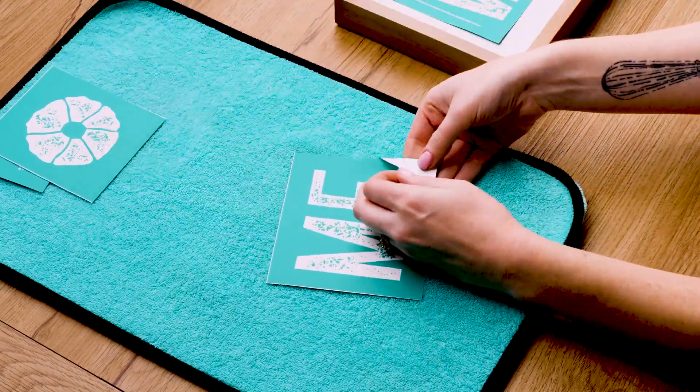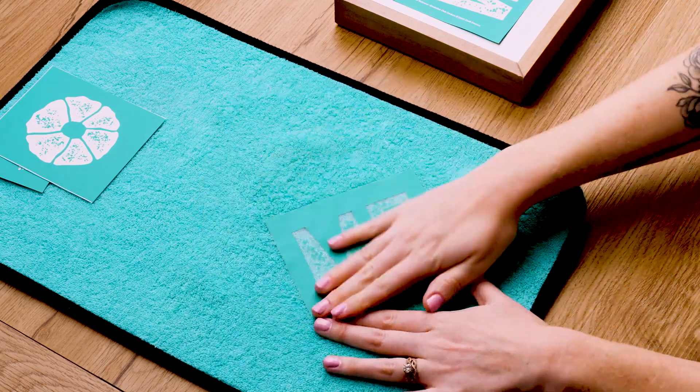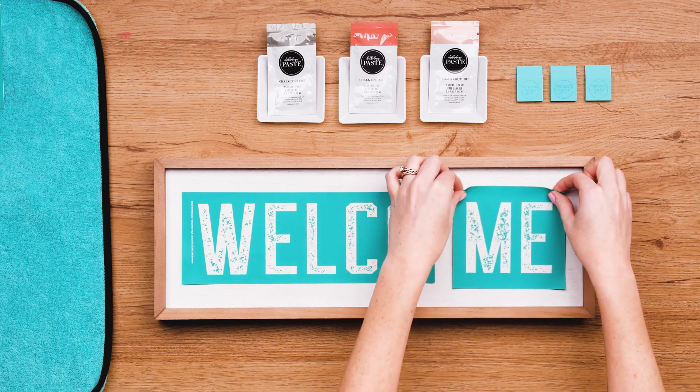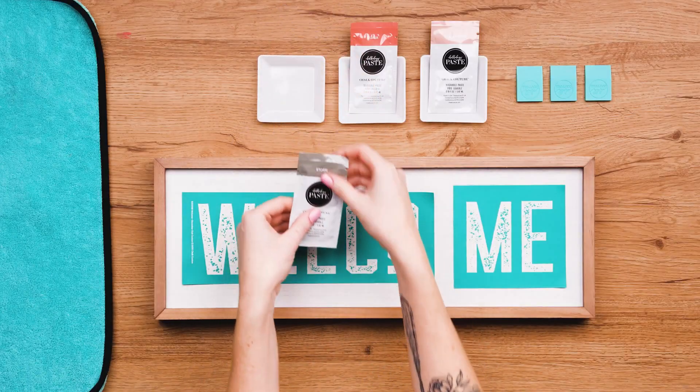Now I'll prepare the last few letters, pressing them to the fuzzing cloth first before sticking them to the board. Since I want to add the flower in place of the letter O, I'm putting it a bit farther to the right than I would have if I just wanted the word welcome.